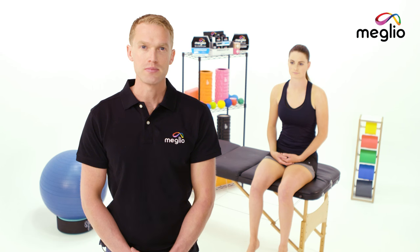Hi, my name is Lawrence Plant, chiropractor and athlete, and I'm here to show you how to use Melio Kinesiology Tape to help with quad pain.